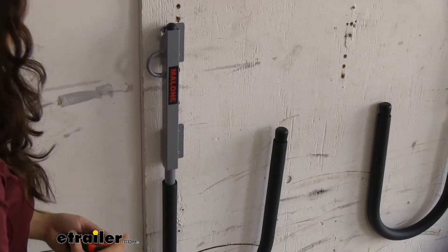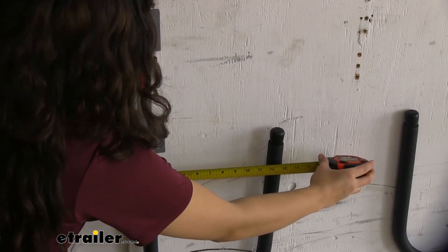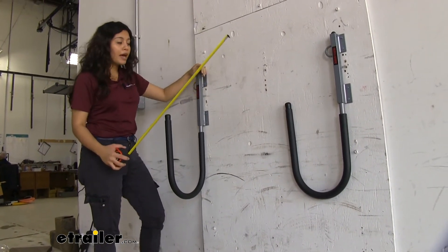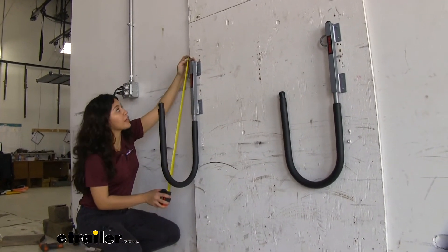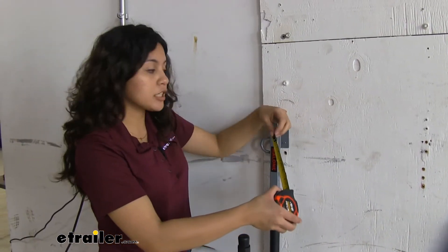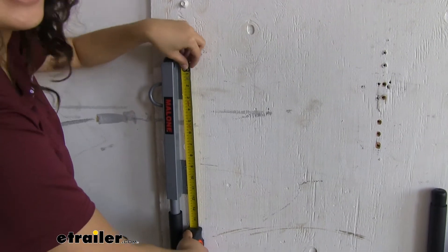When it's in the storage position, measuring from the end of our hook for our cable lock to the end of the carrier, it sits at 12 and a half inches. The actual height it takes up depends on your stand-up paddle board, but for the system itself, from the top right where that end cap is to the bottom of the hook, it's 27 and a half inches. If you want to know how much space you need to install the brackets, from the top of the bracket to the bottom, it is 11 and a half inches.